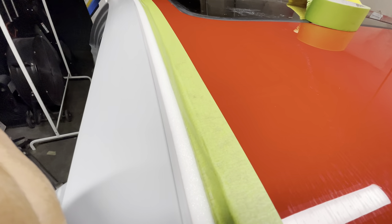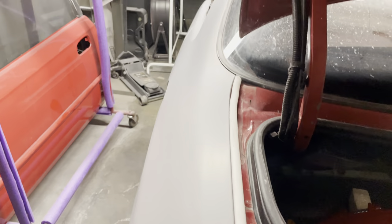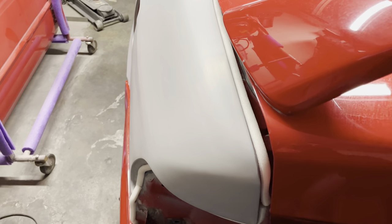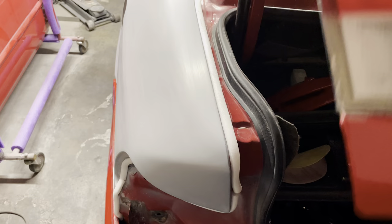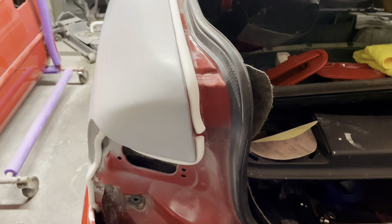Now that we have the foam tape installed, you can see what it looks like — really clean. We're going to be able to paint our parts separately without getting any overspray on the parts we don't want paint on. I also went ahead and did the trunk and other areas as well to keep any overspray out from underneath the trunk when we go to paint the quarter panel.